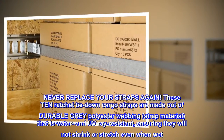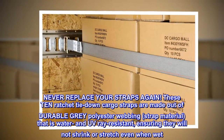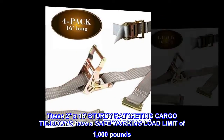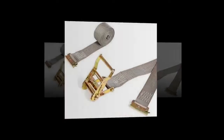Never replace your straps again. These 10 ratchet tie down cargo straps are made out of durable gray polyester webbing that is water and UV ray resistant, ensuring they will not shrink or stretch even when wet. These 2x16 sturdy ratchet cargo tie downs have a safe working load limit of 1,000 pounds, and the fixed end is four feet long.